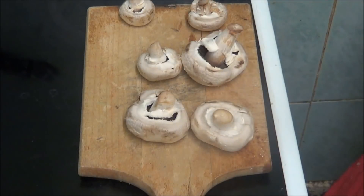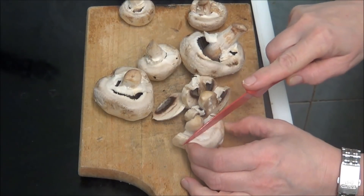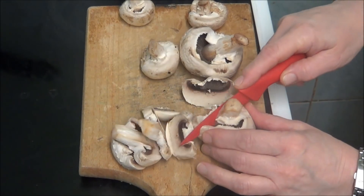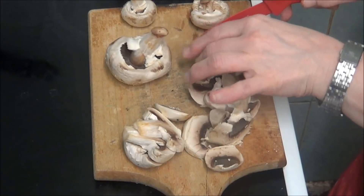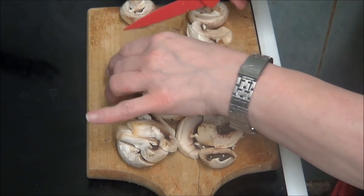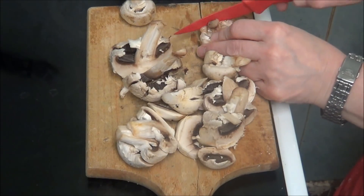I'll just move that cube and put that there. I'm not going to cut them up very thin because we want to be able to taste the mushrooms. So I'm going to cut them up. I'll put that there because that's cut up as well. So like I said I'm just cutting six up.